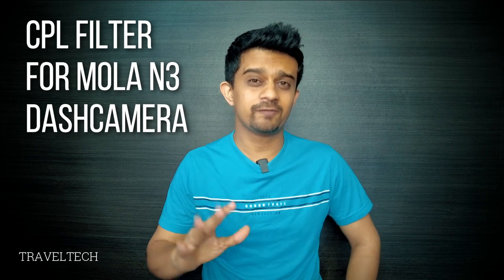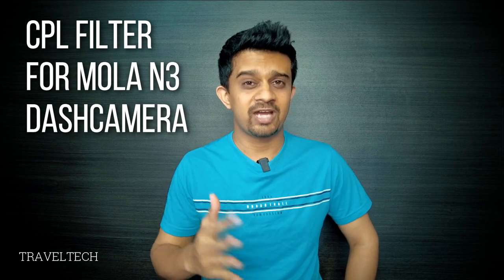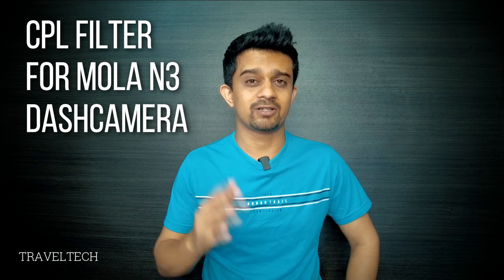Hey guys, in my previous video you saw the quick review of the DDPI Mola N3. Today in this video we are going to be talking about the most required accessory of any dash camera — that must-have accessory is a CPL filter for the dash camera. So let's not waste any time and start up.